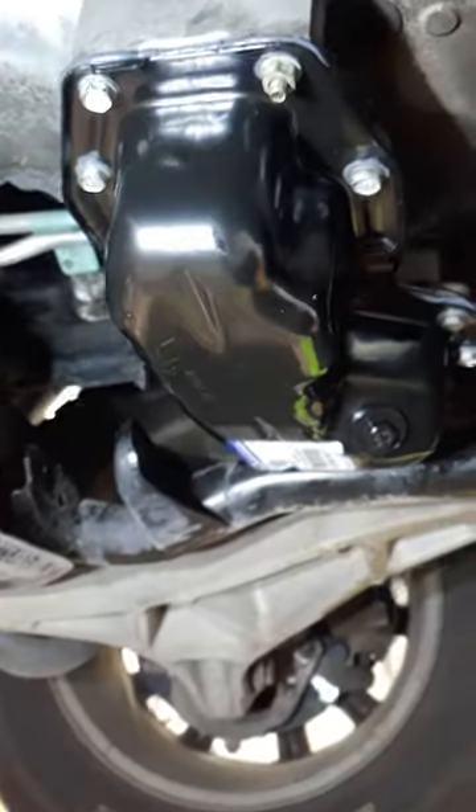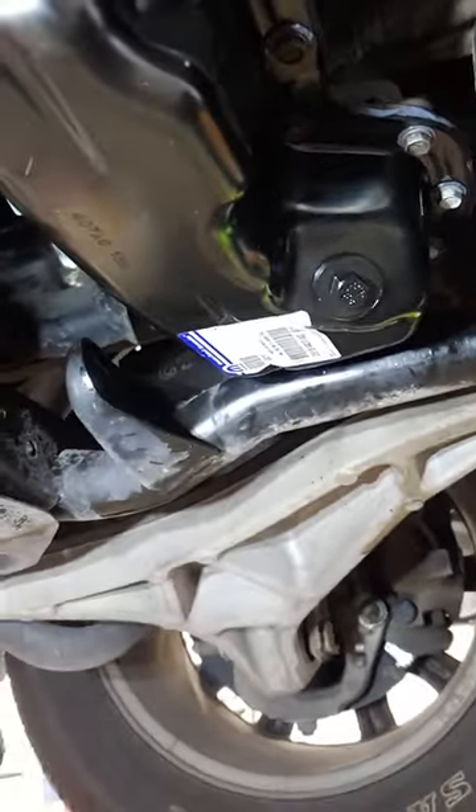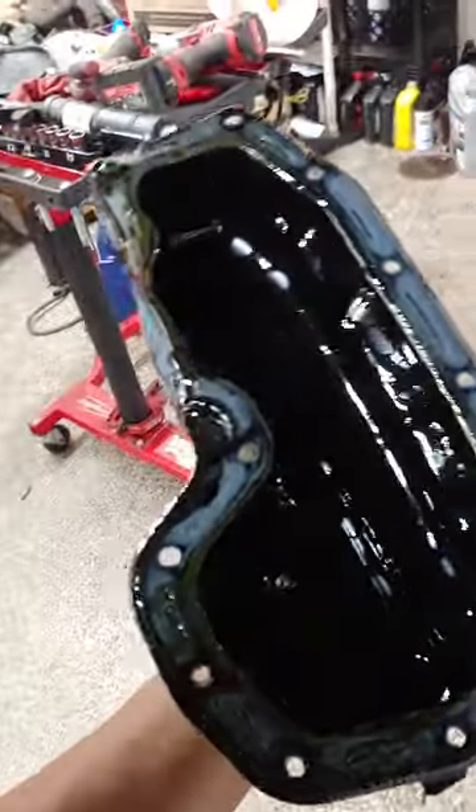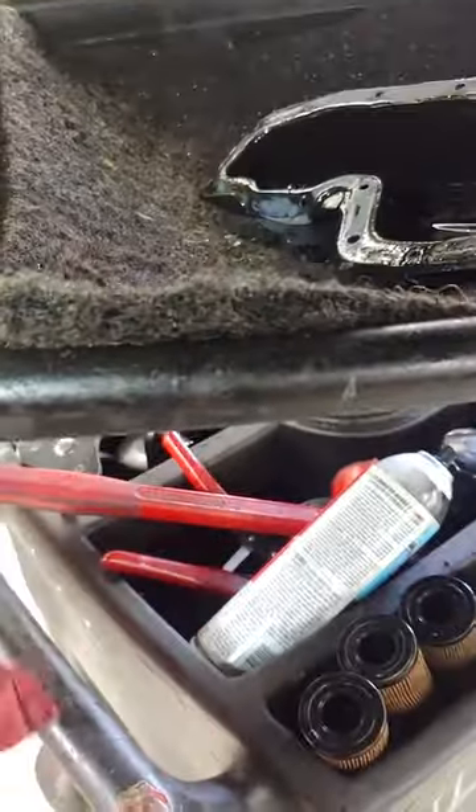What's going on guys — 3.6 oil pan, very simple. If there's a skid plate, remove it. If not, just go ahead and hit those 10 millimeter bolts and nuts. It'll look like this. Put a nice coat of three bond, put it back up, tighten your bolts, and that's it. Good luck.